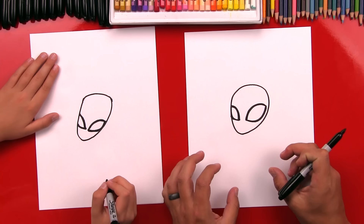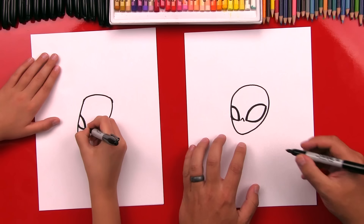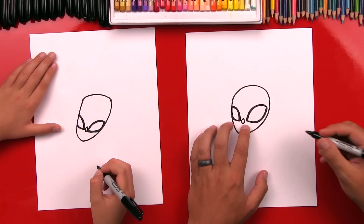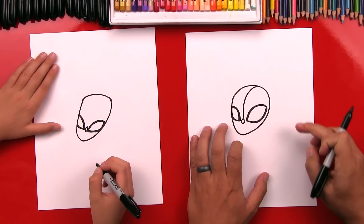Now you ready for the spiderweb? Right in the middle of his mask, right in between his eyes, we're going to draw an A shape — the center of his mask. The spiderweb is going to go out from that. Then below it, we're going to do a V shape to connect one side to the other. It looks like he's got a little teeny diamond nose. Now we're going to draw the first part of the spiderweb going over his forehead — it's going to go in between his eyes and then curve over the top of his head, and that makes his head look round.